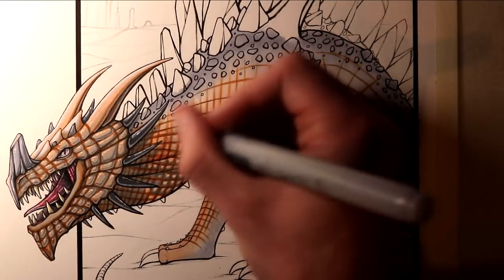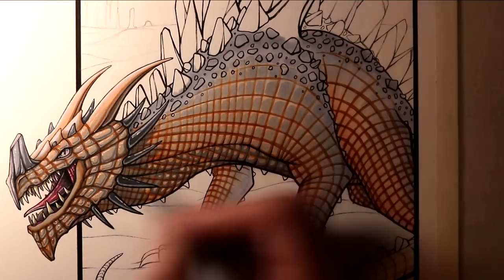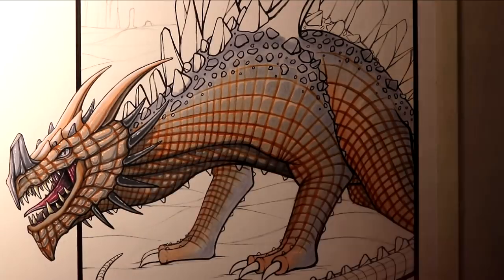I found it really relaxing to work on though, it was a lot of fun, and it was definitely a very interesting and new process that I'd never tried before, so it was exciting to give this a try.